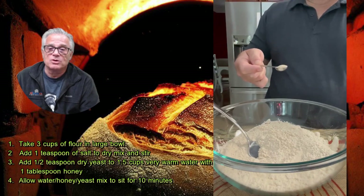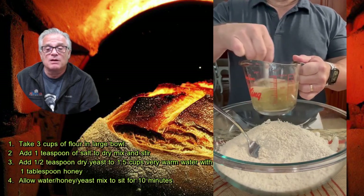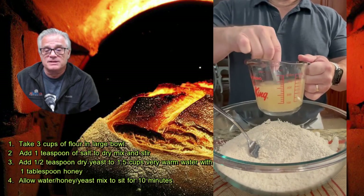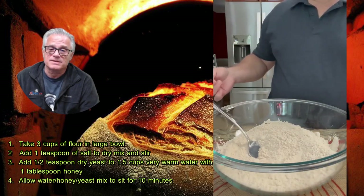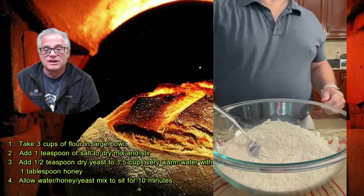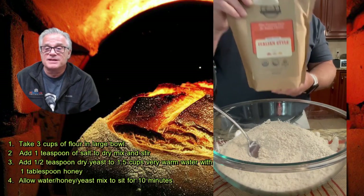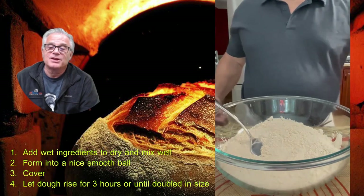Put that half teaspoon of yeast into a combination of very hot water from the tap with a tablespoon of honey. Mix the yeast in and let it activate by sitting for 10 minutes to get the yeast going. I also want to show you that I got this Italian style flour from Jane's Mill.